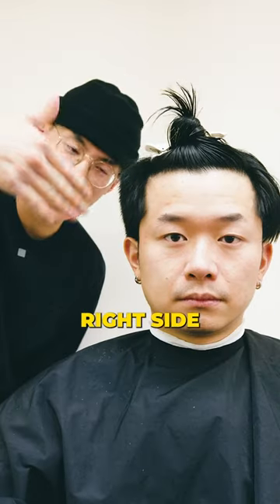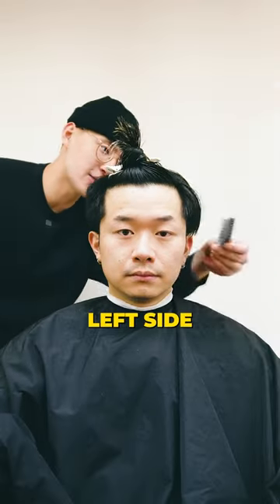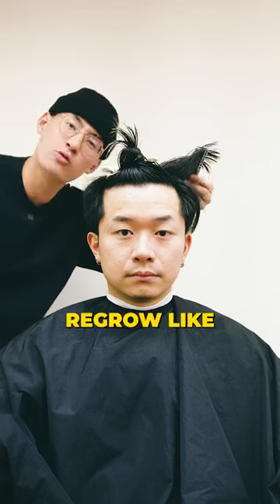As you can see, the right side is gradually going from shorter into longer. The left side is left with the undercut, left to regrow like a mushroom.